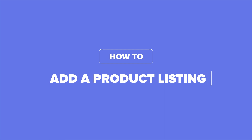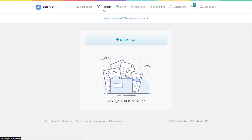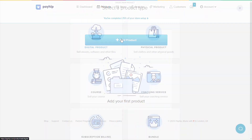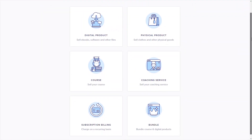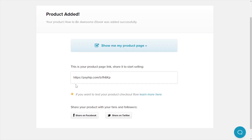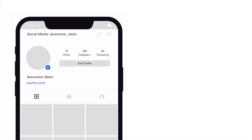Now let's add your very first product on Payhip. Go to the Product tab on the top menu bar. Next, click Add New Product. Select from the various product types that we offer — each product type has slightly different features and settings. You can find more in-depth information about each product type in another video. Once you're done setting up and publishing your product listing, you'll be presented with the URL to the specific product you've just published. You can start marketing this product right away by driving traffic directly to this product listing.